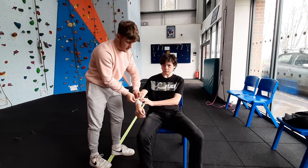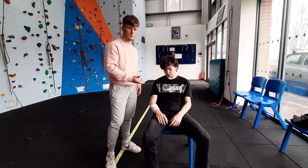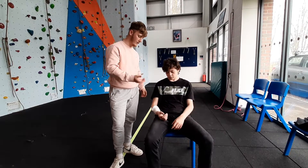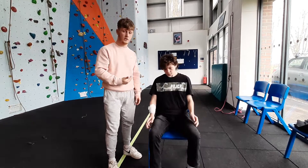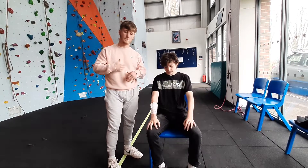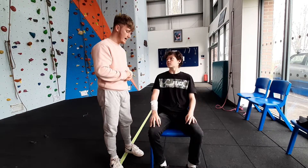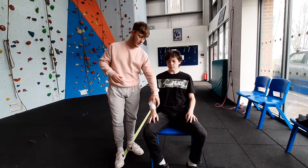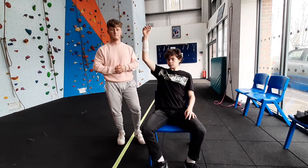Once completing the bandage, it's also key to assess the wound. If the blood is still seeping through the bandage you can apply another bandage over the top. But if the blood is still profusely coming out then you would have to take it off and restart. Another way is to also elevate the hand so the blood flow is reduced.